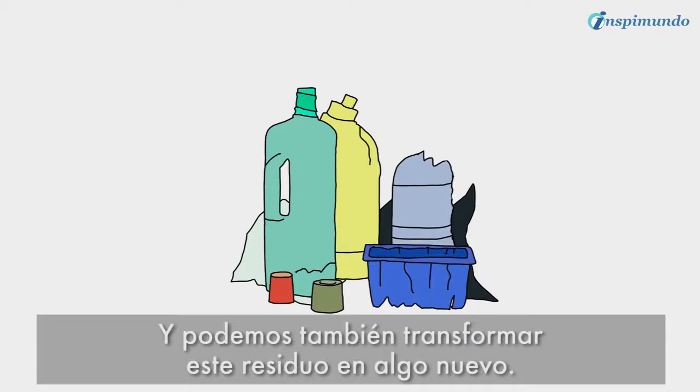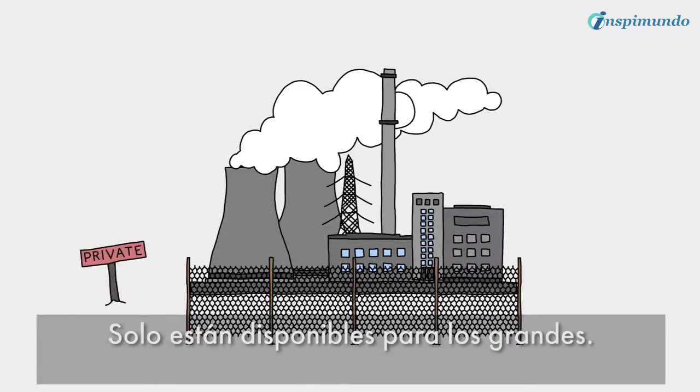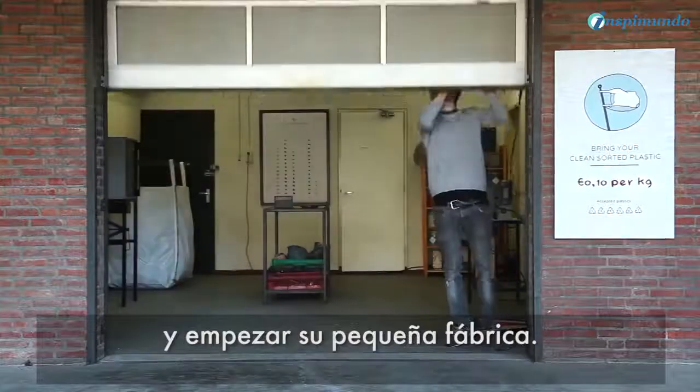We could also turn this waste into something new. Unfortunately, we haven't got the machines to do this ourselves — they're only for the big boys. So we developed machines that enable everyone to work with plastic and start their own little factory.